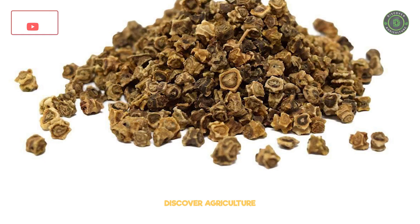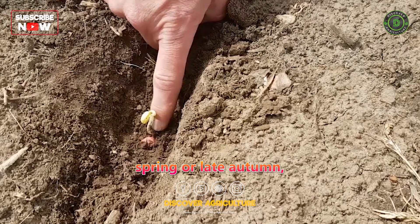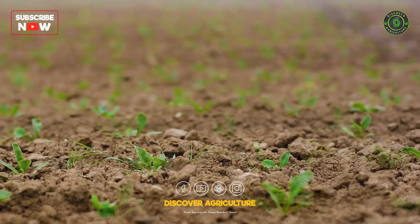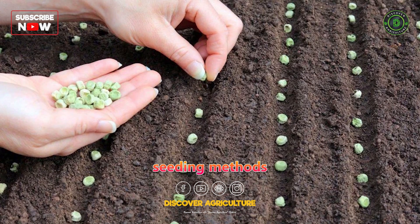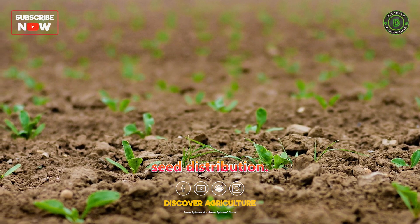Planting: Sugar beet seeds are sown directly into the prepared soil during the early spring or late autumn, depending on the climate of the region. Farmers may use traditional broadcast seeding methods or more modern precision planting techniques to ensure uniform seed distribution.